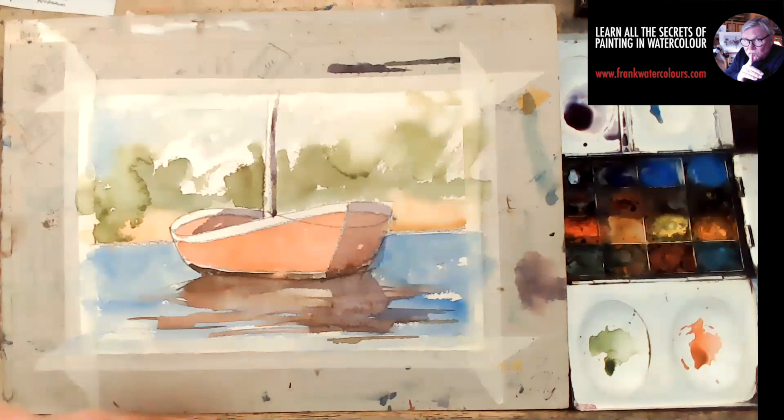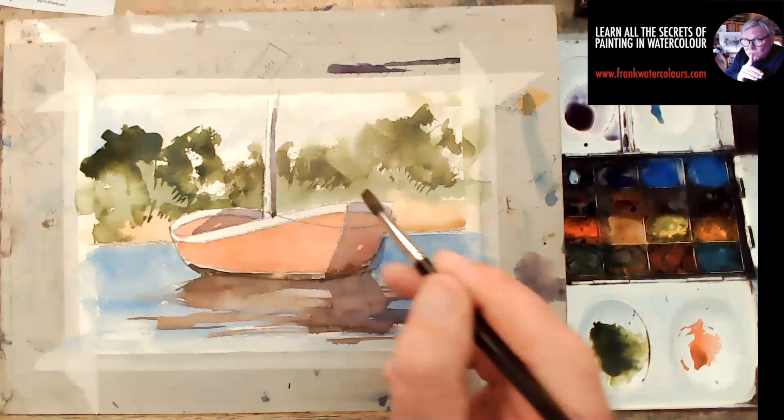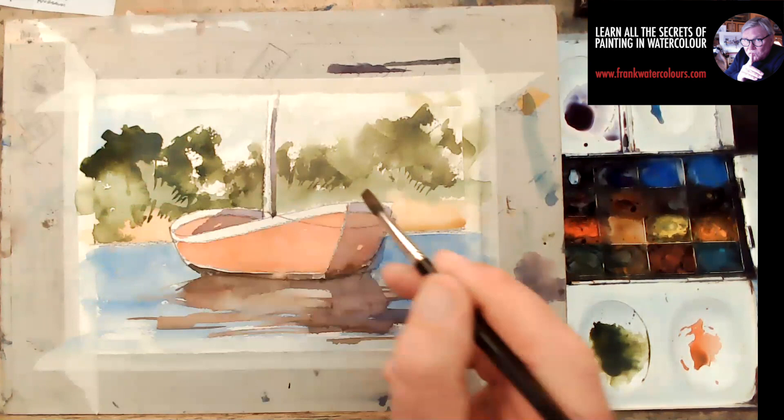Putting in the shadows — so I hope you really enjoyed that and hope it made sense to you. If you did enjoy it, please subscribe to my YouTube channel and join me on my website at frankwatercolors.com.